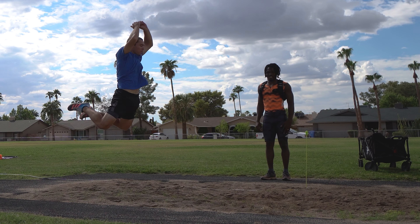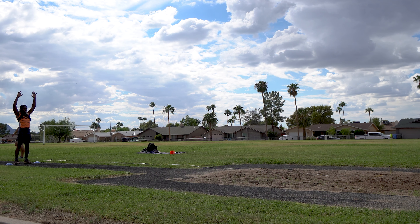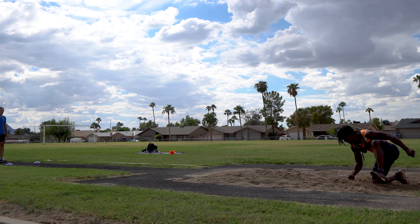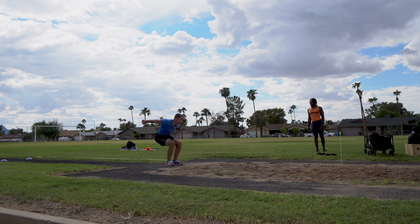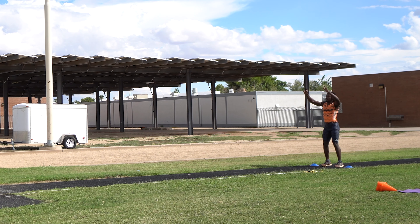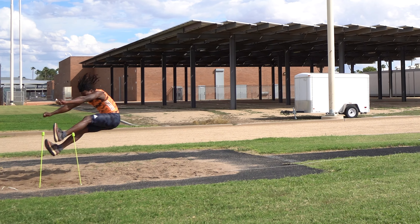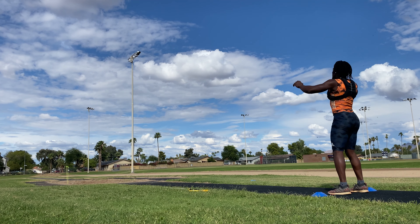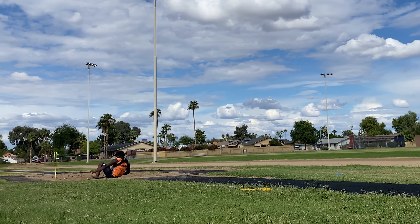So pretty much today, we started off with some drills. I think the first one was repeated broad jumps — three broad jumps into the pit. And then we went to a double-leg standing triple jump, so you're going to go twice on that first phase instead of the usual one hop, step, and jump. So we went hop, hop, step, and then jump.